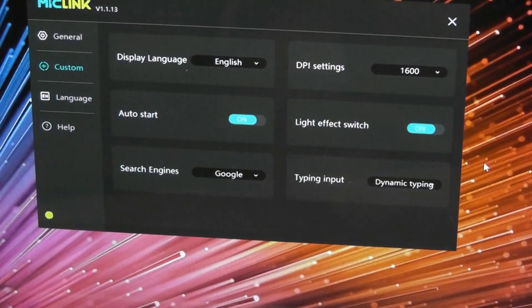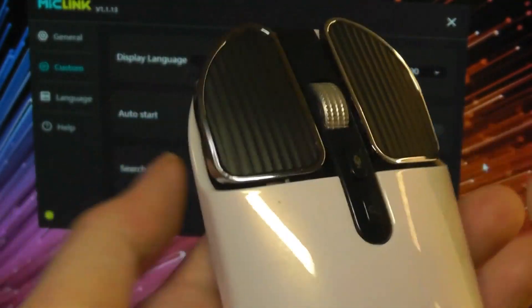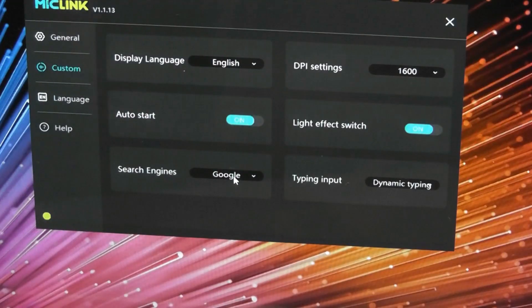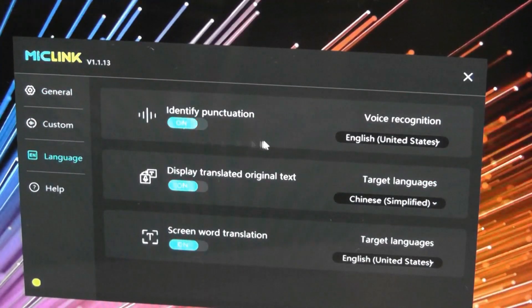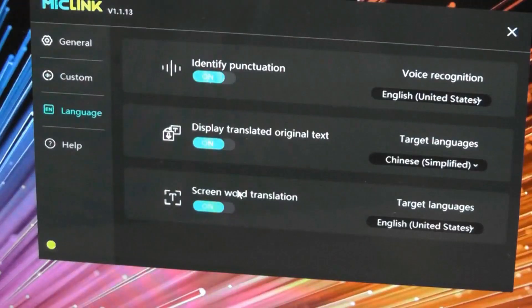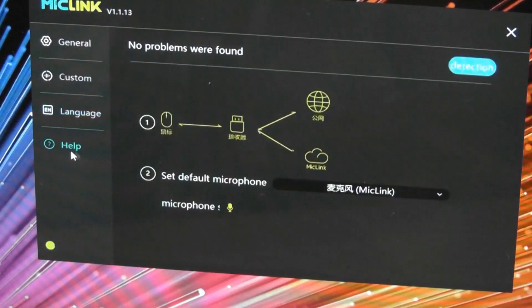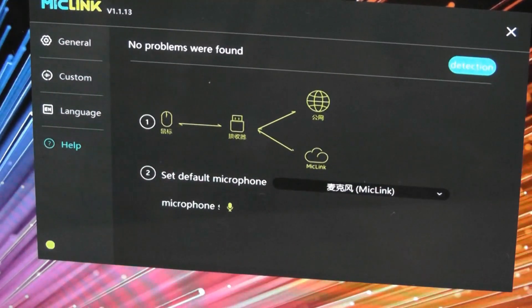The light effect mode you can turn on and off, so right now if it's turned on, whenever you're clicking on something it will flash blue once, as you can see there. For the search engine, you can use Google for the auto translation, or you can also change that to Yahoo or Baidu. In the settings we can change the language, turn on and identify punctuation more easily, and also change the translated text into another language. This gives us a more complete list as well, so you can turn off or disable features. Finally there is a quick help tab that checks if the microphone has been detected on the mouse itself.